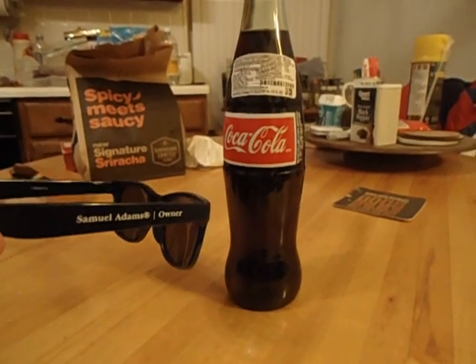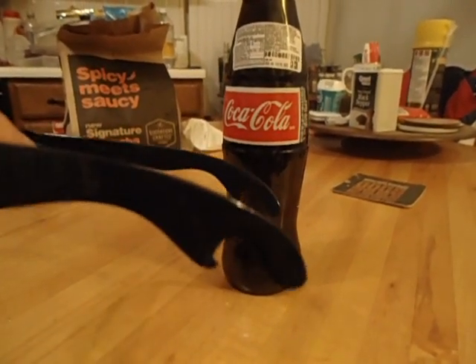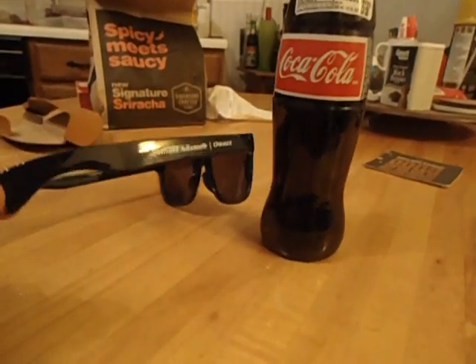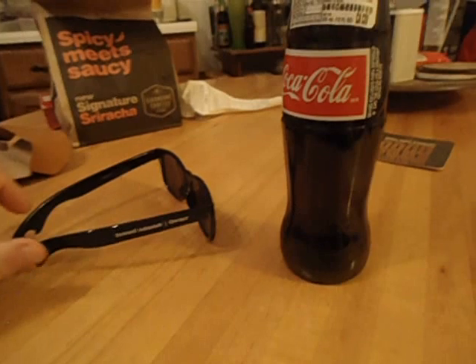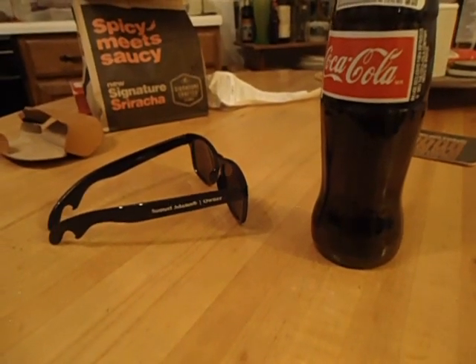These are Samuel Adams sunglasses with the bottle opener built into the end of the sunglasses. They have it on both sides. They're plastic, not really that thick. I have a Mexican Coke bottle here. I have seen these in videos and stuff like that, but I can't say I've ever seen a person do it in real life.